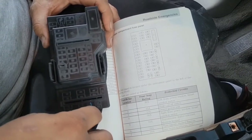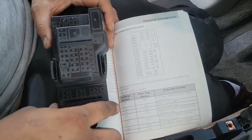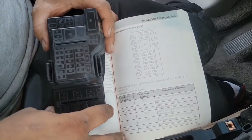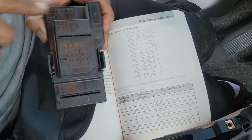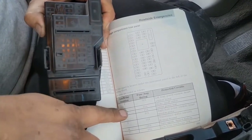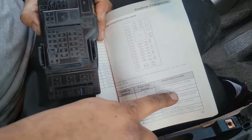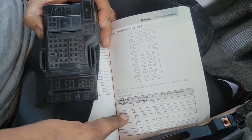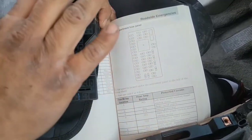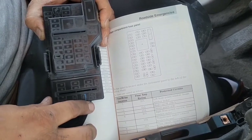The other one, which actually ended up being my problem — which is why the owner originally wanted to replace the brake switch — my problem actually ended up being fuse number two. Fuse number two is a 15-amp fuse and it's the brakes on/off switch. That fuse was a mess. As soon as I replaced that 15-amp fuse, this thing worked beautifully and I had no more problems.